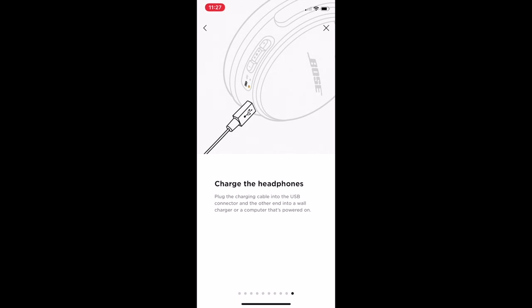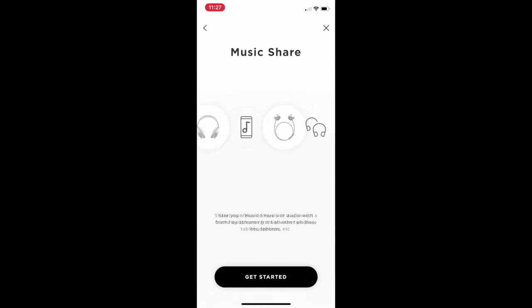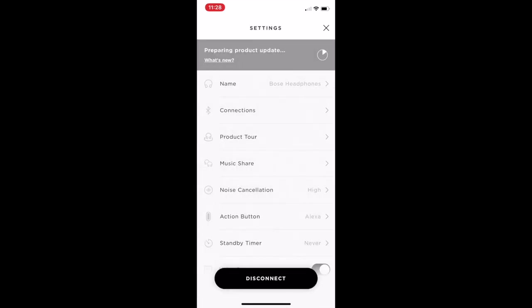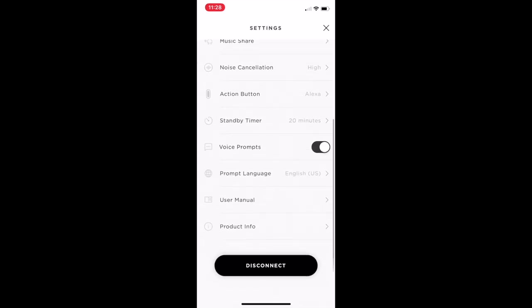There's a port to plug in your USB and charge the headset. There's also a cool feature where you can have multiple devices and share music across two devices if you want. You can set the action button to noise cancelling, Alexa, or Google Assistant — I like it set to noise cancelling so I can adjust as needed. The standby timer lets you set the headset to turn off after a certain amount of time to save battery — I'd generally recommend something like five or twenty minutes.